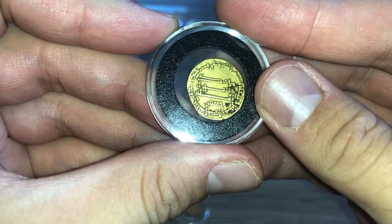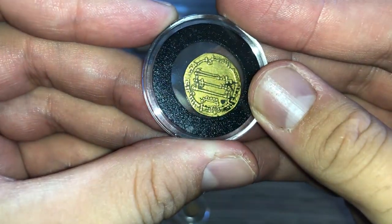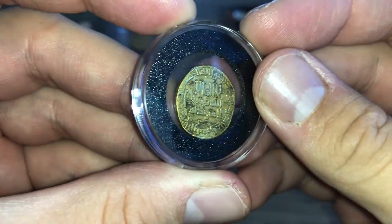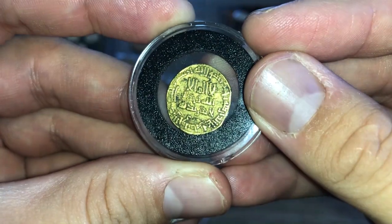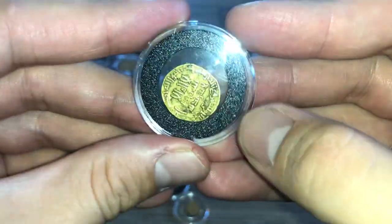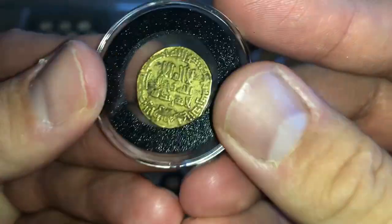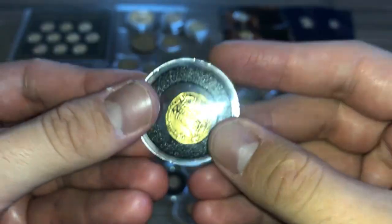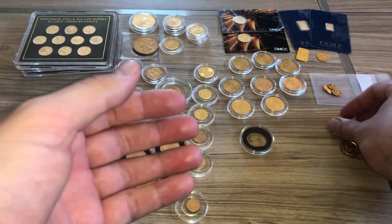This is a gold coin I bought in the Middle East. It goes this way — it's a bodice from an African kingdom. I've tested it and it's totally legit. I got it from a super cool guy in the Middle East at a decent deal.